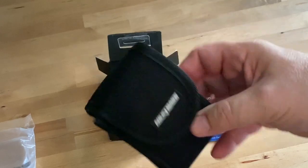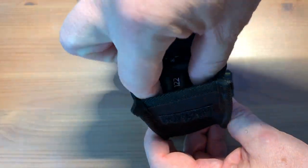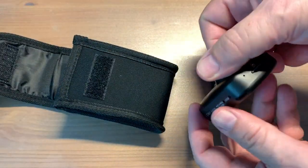When it's time to access the footage on the dash cam, if you don't want to connect to your PC with a USB cable, you can pop out the micro SD card and insert it into the included SD card adapter for direct access.